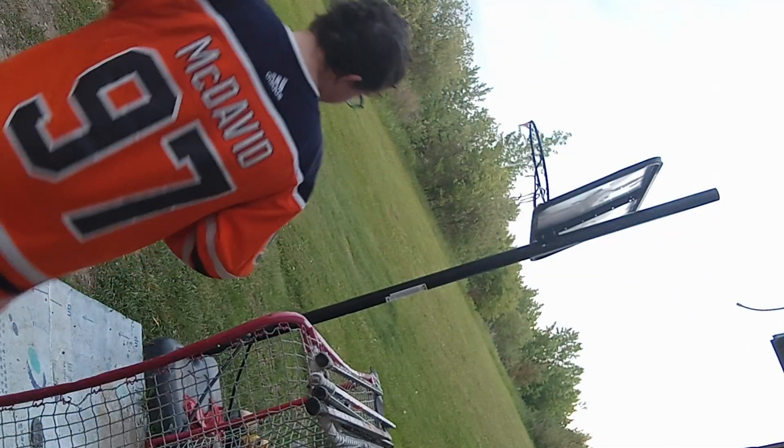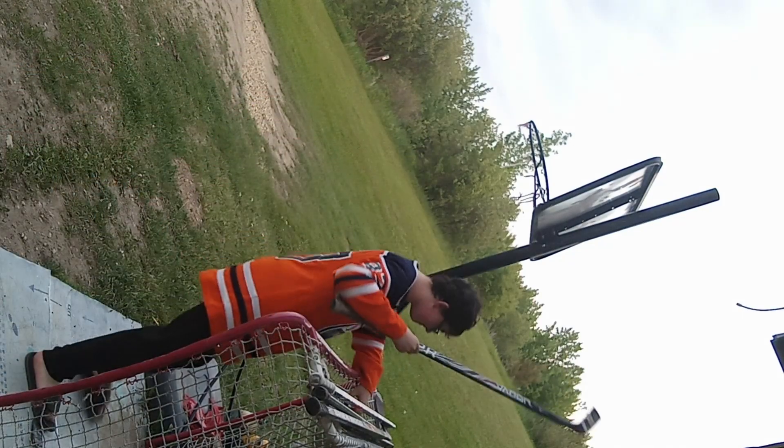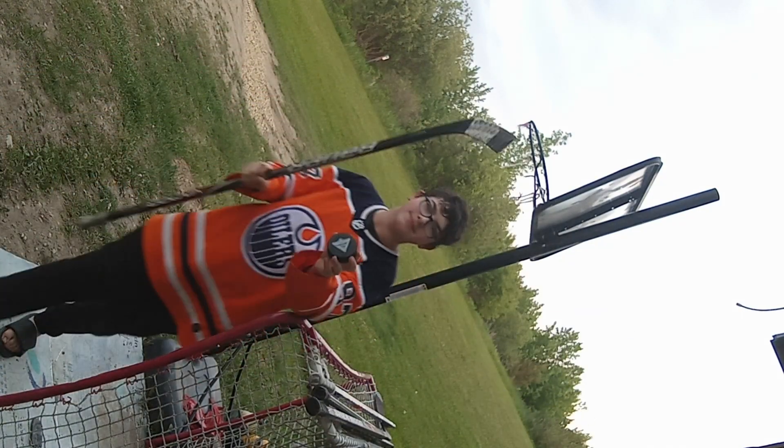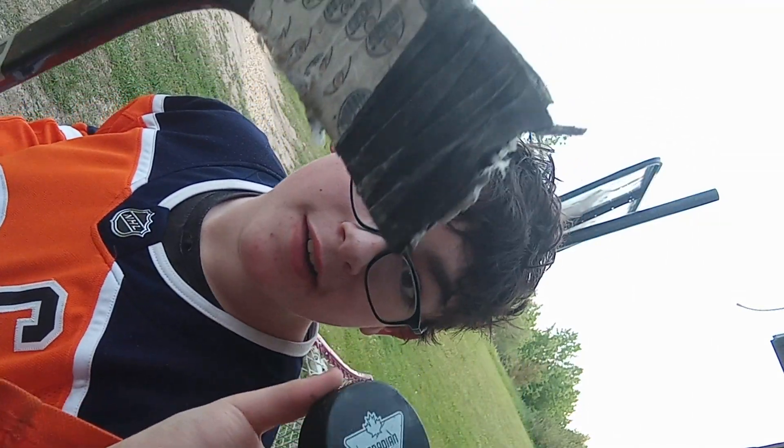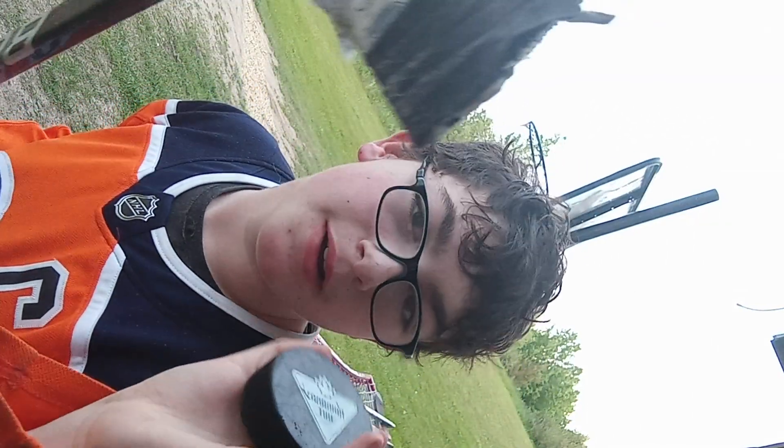I'm going to show you a step-by-step tutorial on how to put a puck in the net, because this team can't do that. They should watch the video I'm about to make here. I know the camera's tilted. I have half a stick because the toe broke off, and a puck.